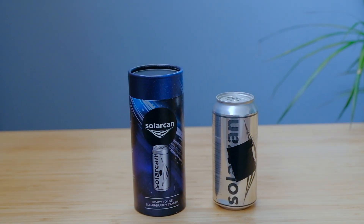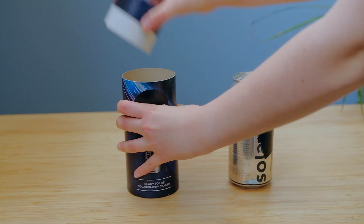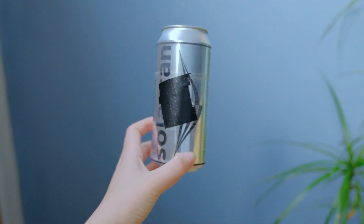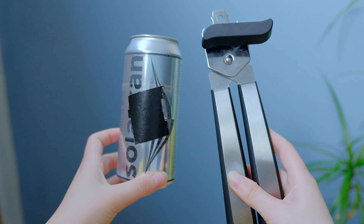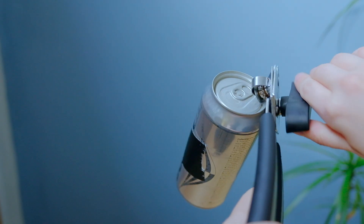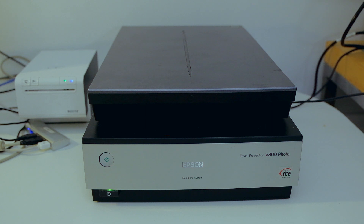After I brought the can down, I covered the pinhole with a piece of duct tape. Then I put the Solar Can in its box and took it to the lab a few hours later. To open the Solar Can you only need two things: the Solar Can and a can opener. It's not necessary to open it in complete darkness — just try to avoid opening it in direct sunlight and place it straight away on your scanner.